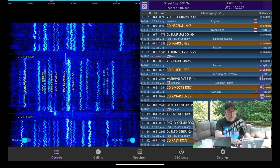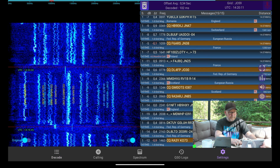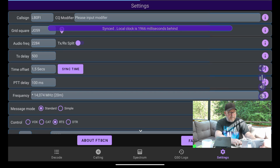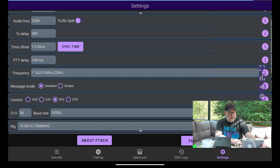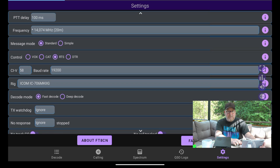Let's go ahead and go into the settings and take a look. You have the usual call sign, grid square, everything here. There's a sync time button — press that and it syncs your time. You can also set your frequency here for the 706 Mark II G. And as you can see on the rig tab, there are a lot of rigs to choose from in this app, so chances of you finding your rig are actually pretty good.